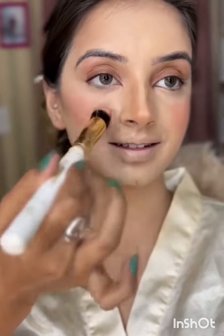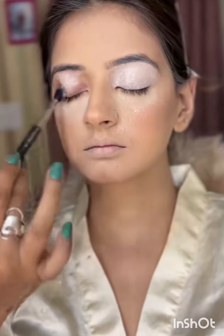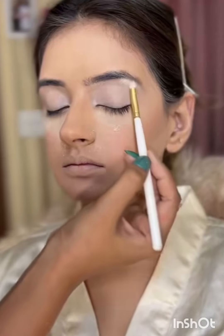You can cover that up by using a cream blush. You can see that right now it doesn't look all in place, but once it's all blended it really comes together. I'm just setting her base with loose powder and now starting the eyes.